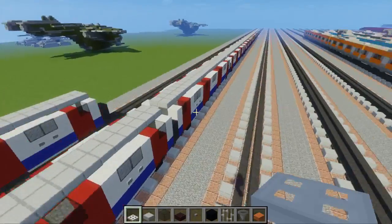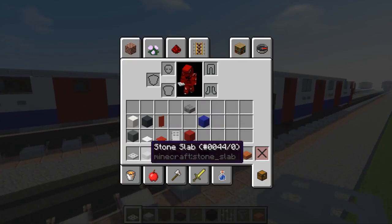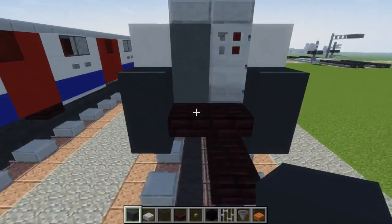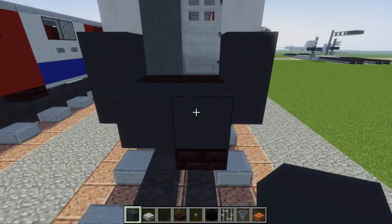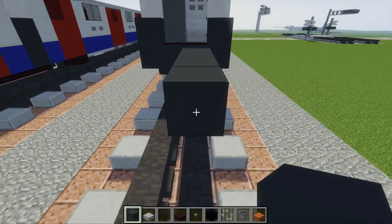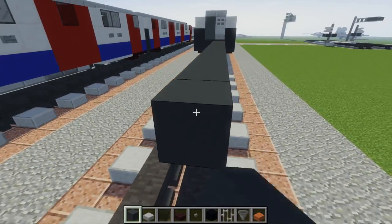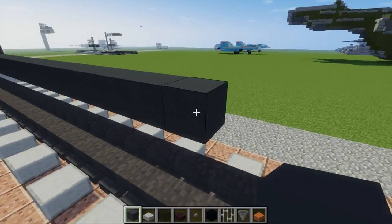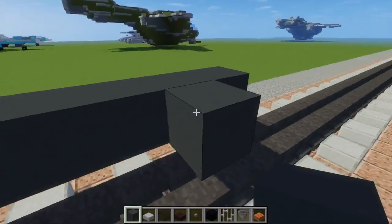Now let's move on to the intermediate car. This car is slightly shorter — one block shorter — so we're going to make it 24 blocks long. Take gray concrete and add the floor, counting out 24 blocks, then do the other side.